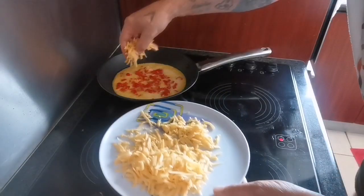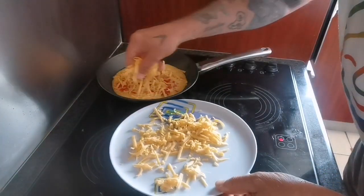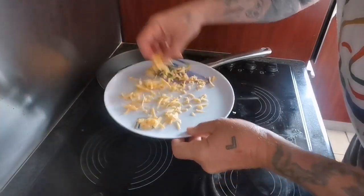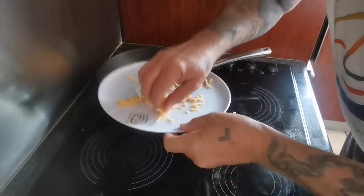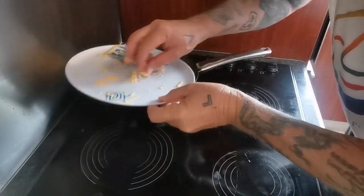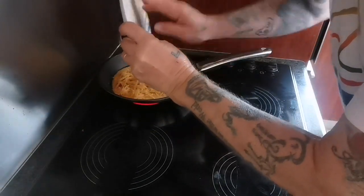Now add the rest of the cheese — don't be scared of cheese, it doesn't bite. It actually makes almost anything tasteful; it should be very cheesy. There's a kettle going in the background for a cup of tea.